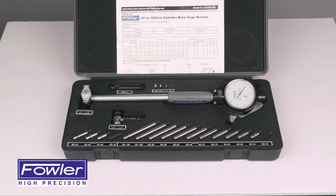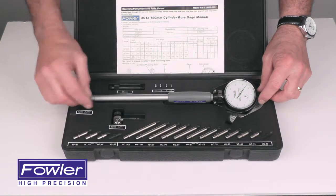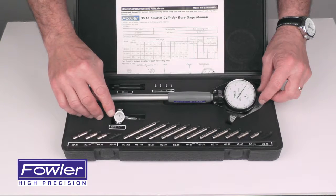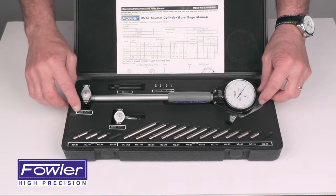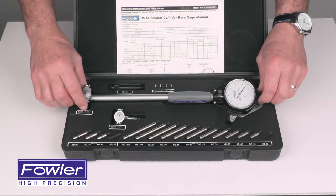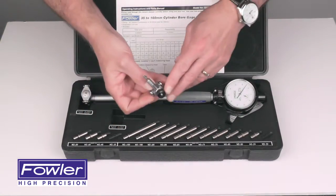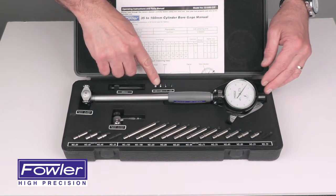The Fowler metric dial cylinder bore gauge features carbide-tipped anvils on two feet. This one ranges from 35 to 50 millimeters, this one from 50 to 160 millimeters. It includes 16 interchangeable anvils which install easily into the foot spacers for fine adjustments of the range.